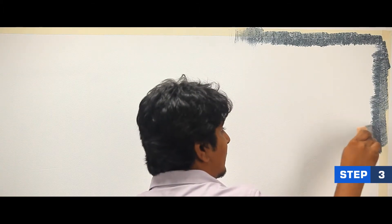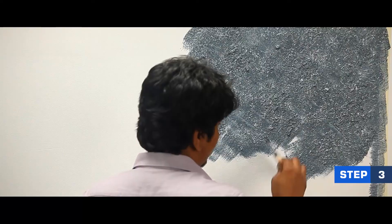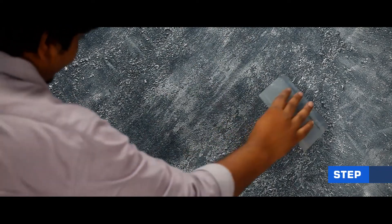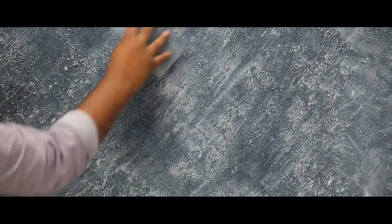Start by painting the corners. Apply the brush strokes in a criss-cross fashion. After 20-30 minutes, when it's semi-dry, use a spatula to gently smooth over the painted surface.